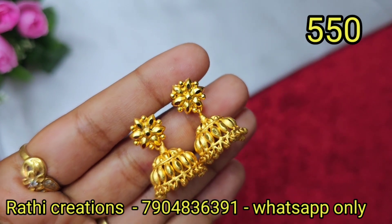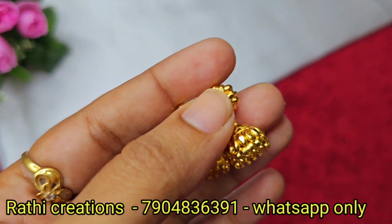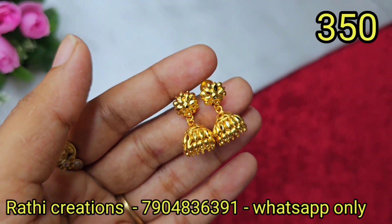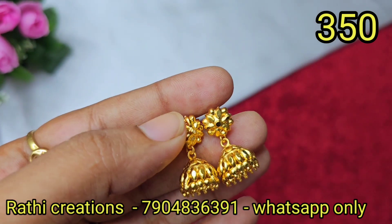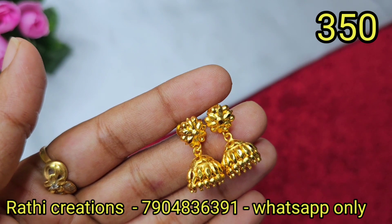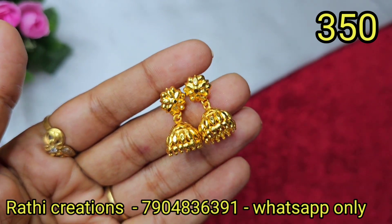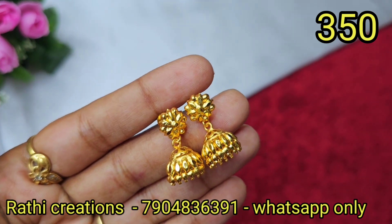I will show you all the pieces available in the collection. I will show you only the forming gold ones, all the small sizes. It looks super — it looks exactly like gold jewelry. The price detail is the same.